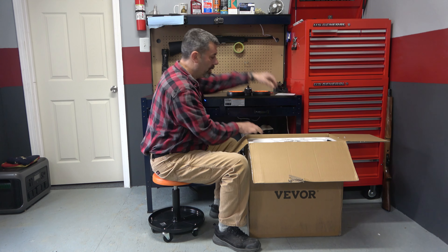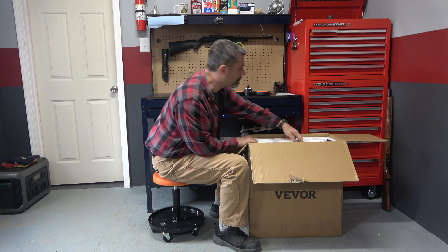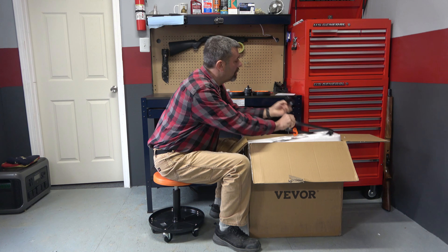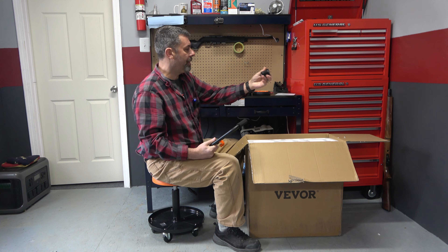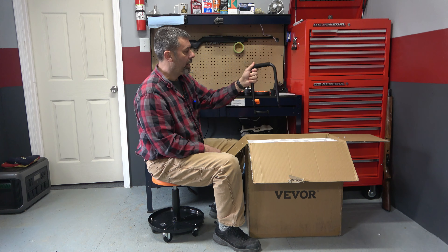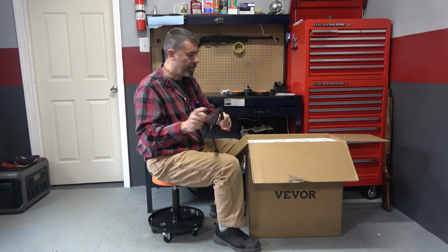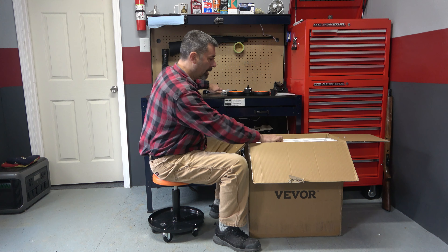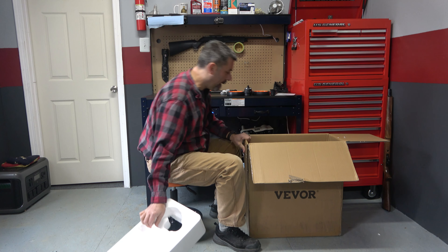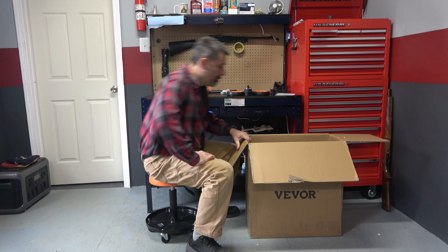Okay, two mufflers for the two cylinders, a couple of assembly bolts probably for the wheels here. I think that is the front set for it. Here's our fold-up handle — the handle is squishy-gripped, that's kind of cool. And here's the whole thing. I'm going to go ahead and just lift it up and place it on the ground here.